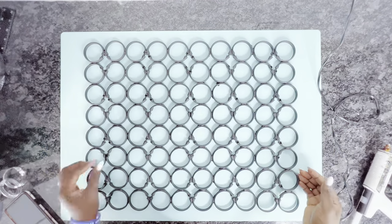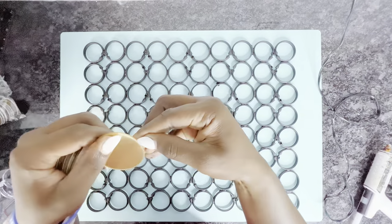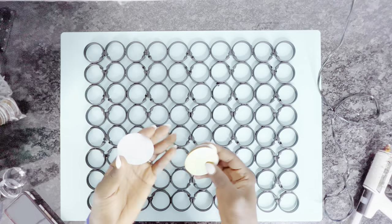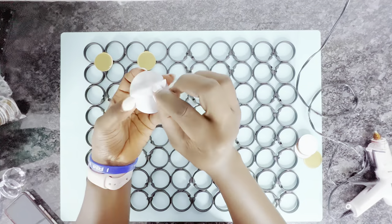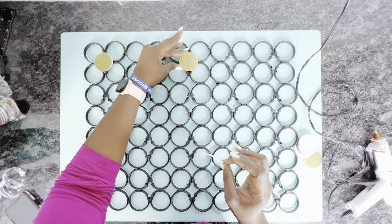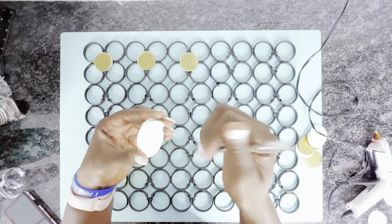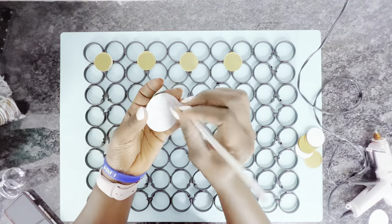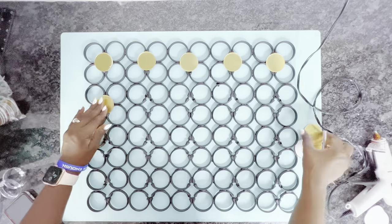At this point we could leave it as is, but it's going to show the curtain ring junction points obviously, so I'm going to use these round gold mirrors which I got on Amazon — I'll have that linked in the description box. I'll place them over the areas where the ring heads come together. This is going to mask the fact that these are curtain rings, and the gold against the black contrast really gives it a great pop. You could also use silver or whatever color you like — this is just my personal preference.